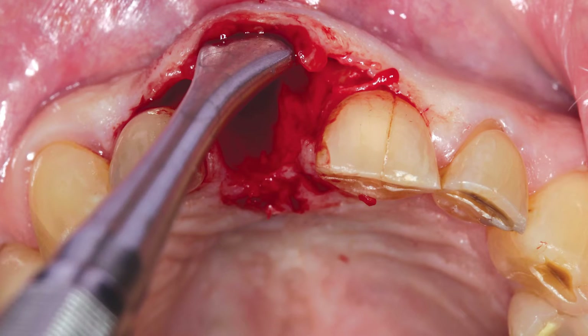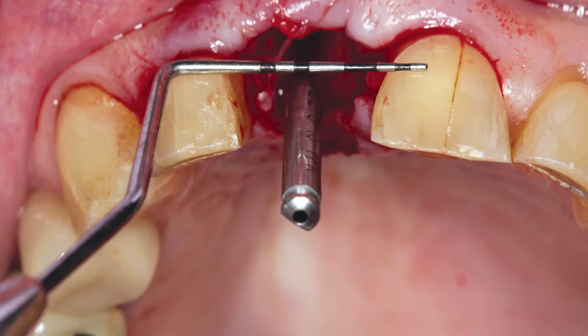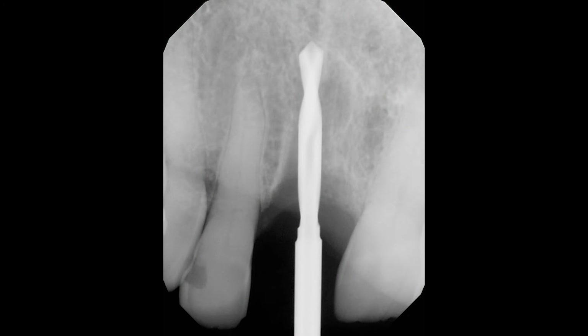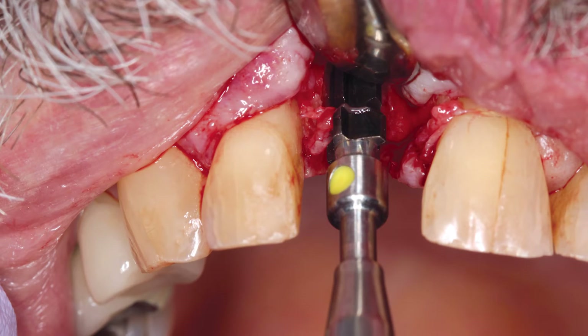Because of the loss of some of the facial plate of bone, an envelope flap was made that exposed the facial defect and eliminated the need for vertical excisions in the aesthetic zone. A 2.2mm diameter pilot drill was used to create the initial osteotomy, approximately 3mm palatal to the facial aspect of the adjacent teeth, which kept the burr stable in the bone. Correct mesial-distal spacing was verified intraorally using a periodontal probe, and proper depth was confirmed radiographically. The 3.5mm and 4.3mm diameter burrs were used to create the final osteotomy for the 4.3 by 13mm Hahn tapered implant.